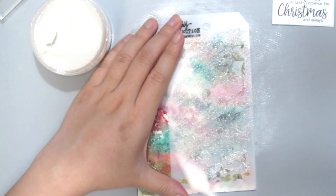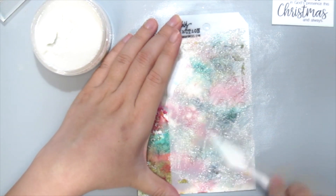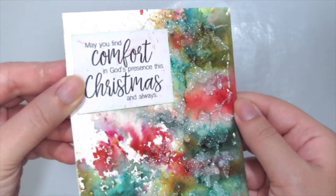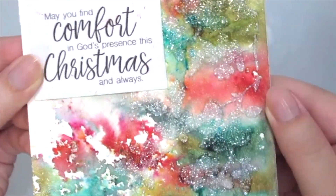So I'm just adding this white Glitz Glitter Gel to my card. And once you're done, just remove the stencil carefully and ta-da! Here it is all dried up. I've also added the sentiment by Ann Butler which is from her Joyous Comfort Kit.